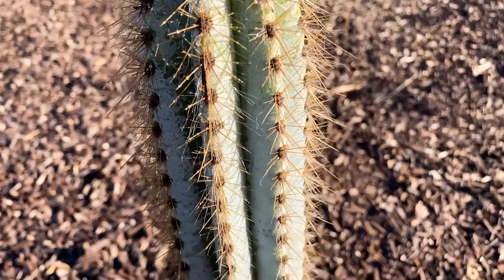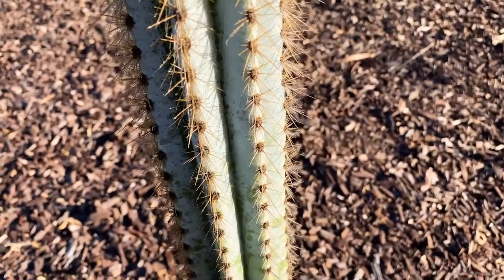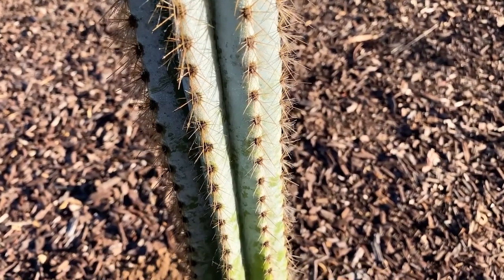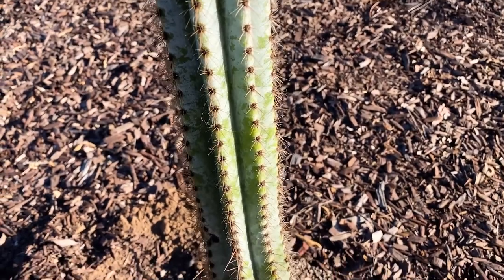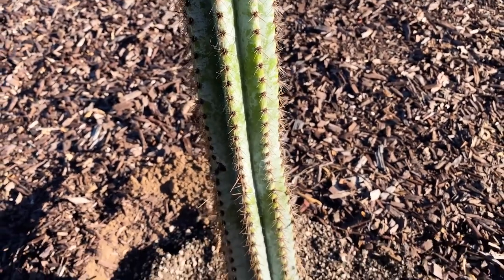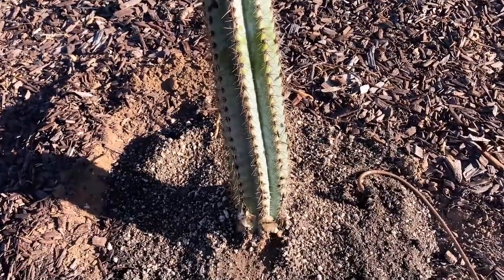Thanks for checking out my Pilocereus azureus, also known as the blue torch cactus, blue boy, or woolly blue spirals. It's a unique columnar cactus native to Brazil and South America. I actually just got a cutting from my friend that he had rooted and placed it in native soil here in Southern California, San Diego, zone 9b.